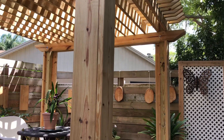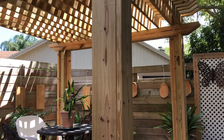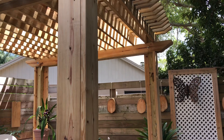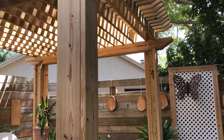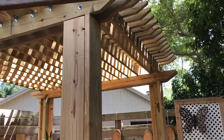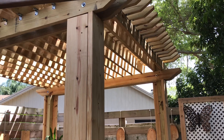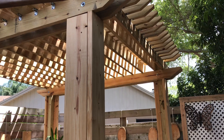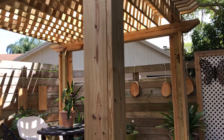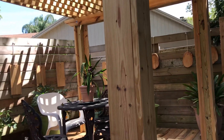Hello everyone! There's my zygopetalum — I brought it here. This is going to be a new location for the rest of the orchids. My husband built this pergola just this winter. It's almost spring now, or it's already spring, I think, in Florida. When the temperature warmed up a little bit, he worked on this pergola.